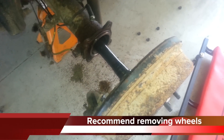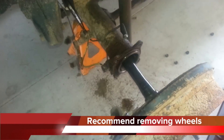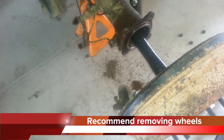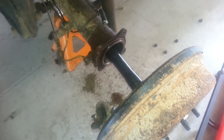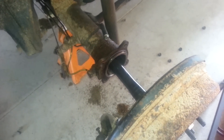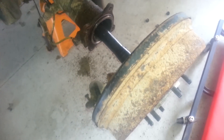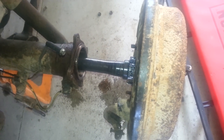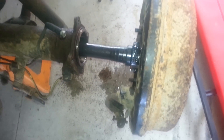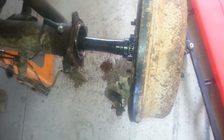Once you have the bolts removed and the brake line removed, and anything else applicable to your vehicle such as the parking brake, provided you have yours hooked up on the wheel still, slide the axle shaft out until the axle is out approximately 8 to 12 inches on each side.